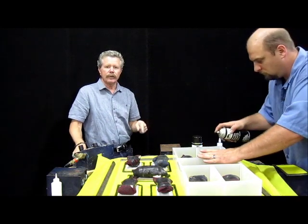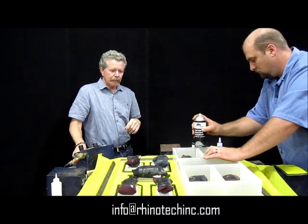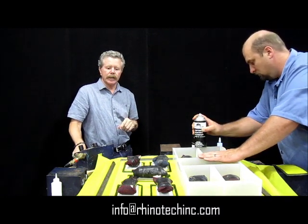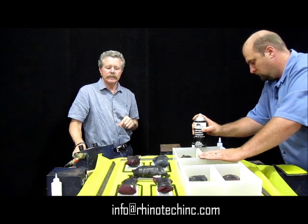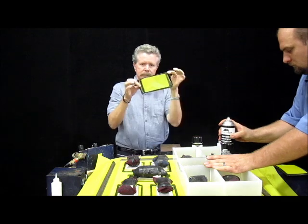He's going to finish up the last five and then simply cut them out with an X-Acto knife, trimming all the way around so that we end up with our frame.